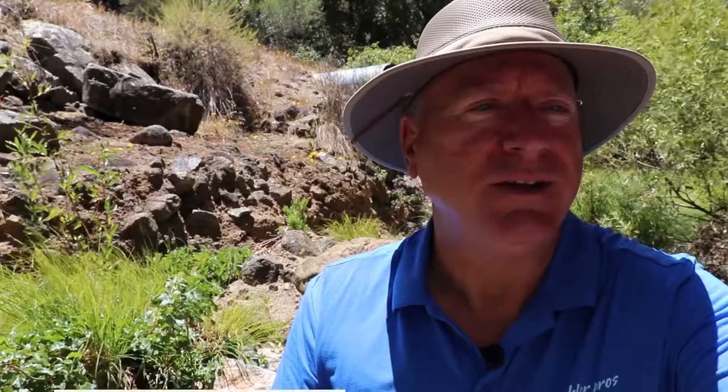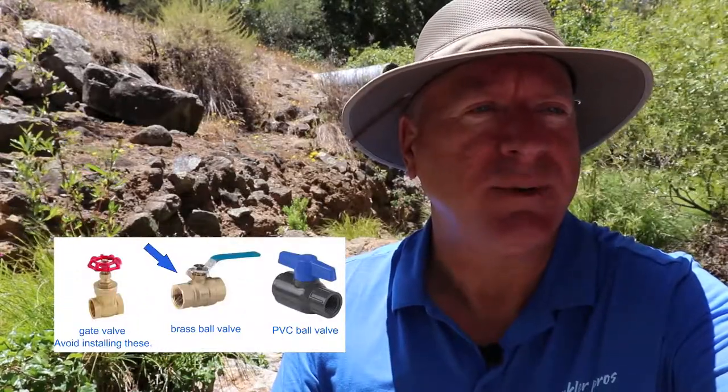Keep things off of it — like your favorite garden gnome — so the valve box doesn't disappear. If the shutoff valve needs to be above ground and exposed to the sun, then it may be a good idea to install a brass valve and copper piping.